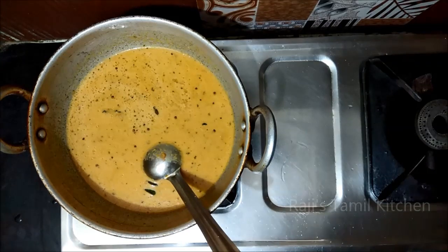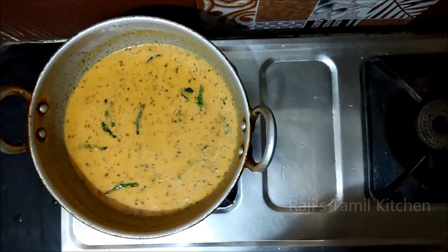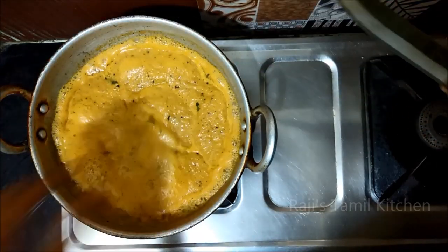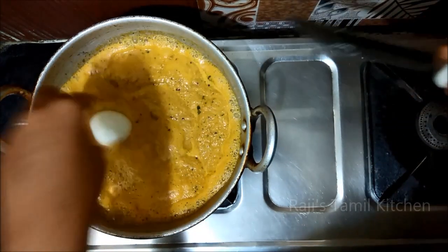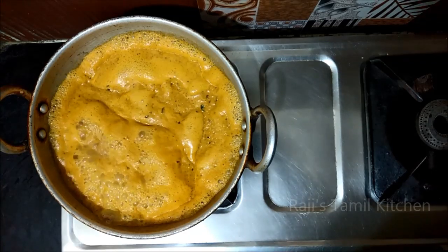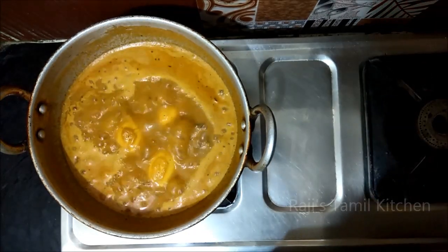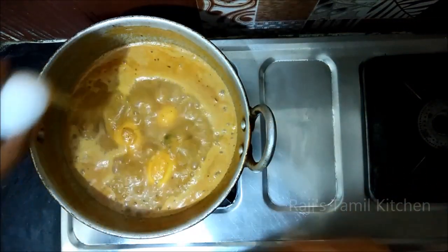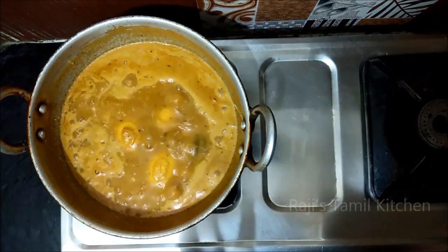Let's add the curry and mix it. Mix the curry and add some curry. Mix the oil and mix it well.